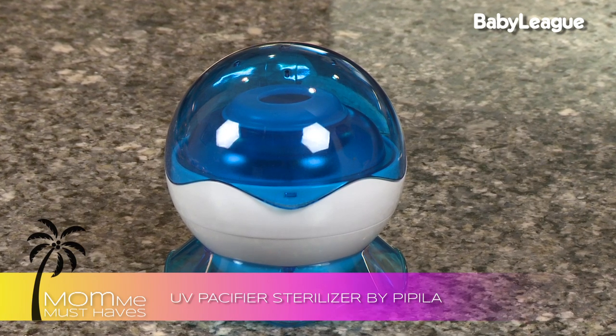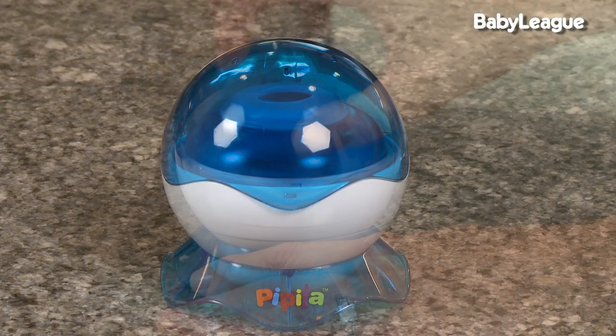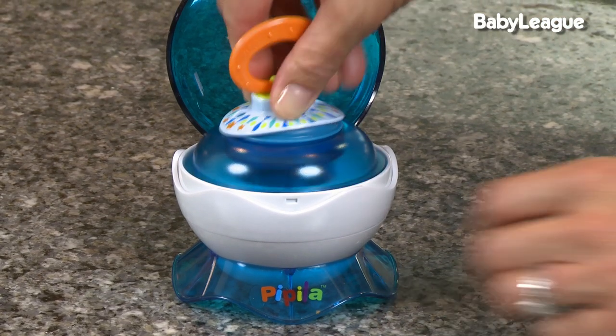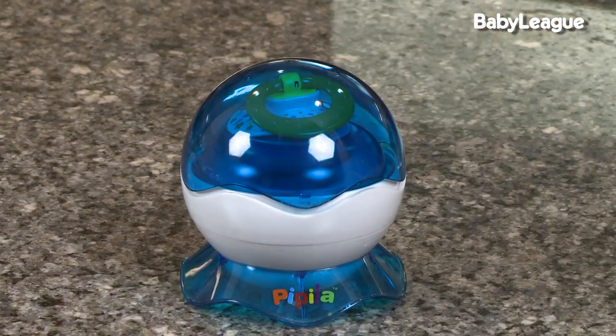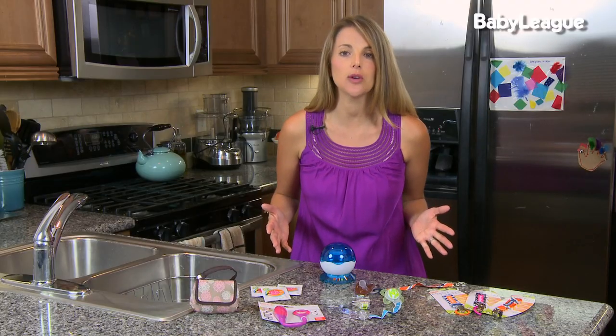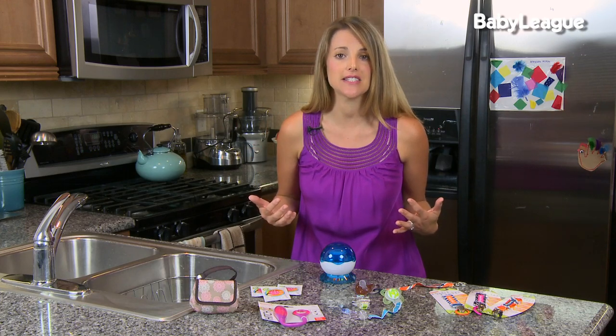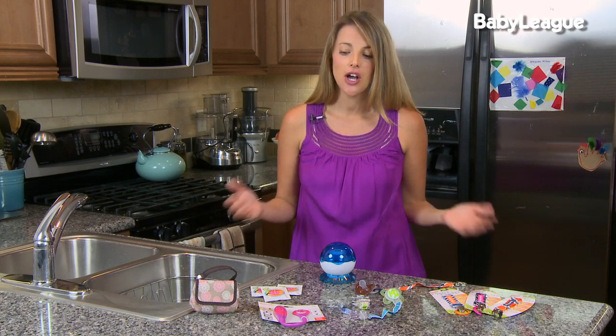The Papilla sterilizes your pacifier using UV rays. You simply insert the pacifier and press down, and in three minutes your pacifier is going to be perfectly sanitary and clean. Another thing I love about this product is that it's really light and you can take it with you, especially if you have a little one who really drops their pacifier a lot.